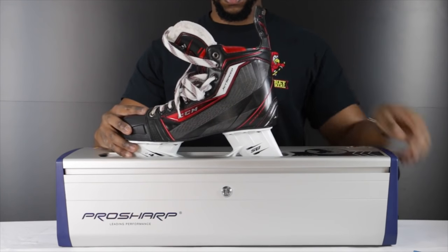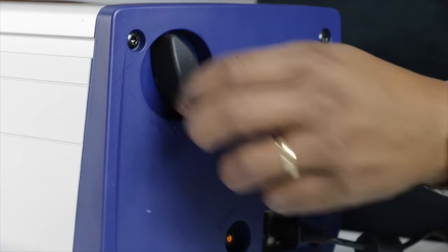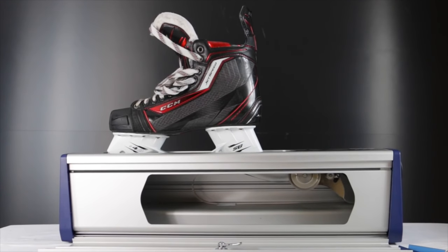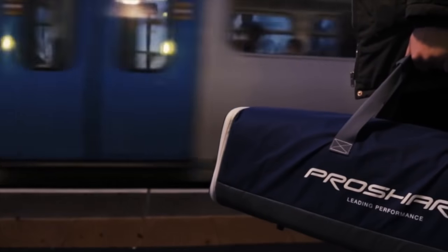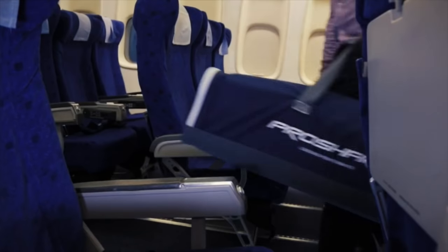What could easily be the best present you get a hockey player depending on budget is a home skate sharpener. The one we've been using and just posted a video on is the ProSharp Home. This allows your player, their teammates, friends or neighbors to sharpen their skates from home — no more standing in line or dropping skates off somewhere. Because it's portable, you can sharpen your skates anywhere — even when you're going away for a tournament or leaving the country to play hockey.